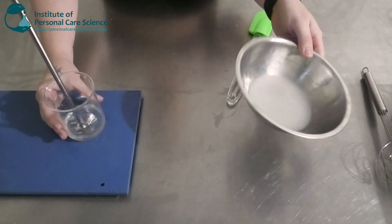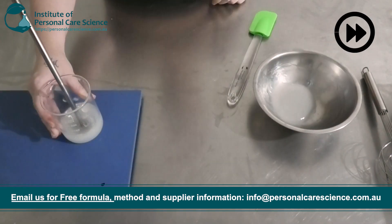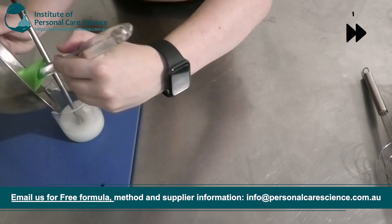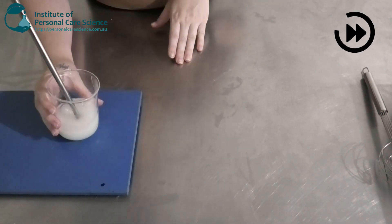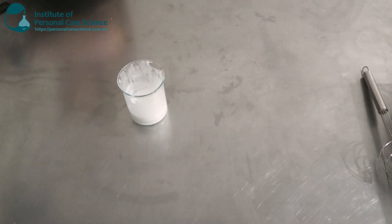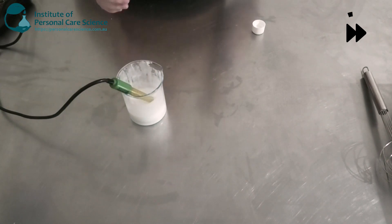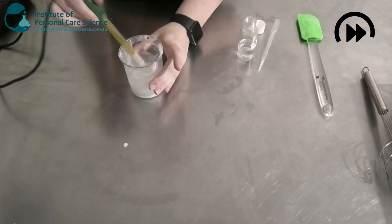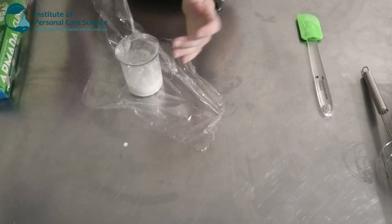Okay, now that that's gone in quite well, I'm going to start slowly adding my Phase A. Now we're just going to adjust our pH. Then we're going to cover it and let it sit overnight and come back and check it the next day.